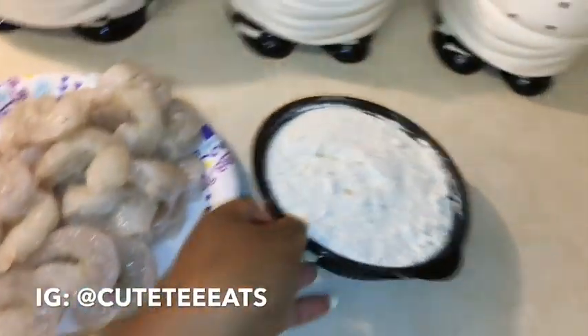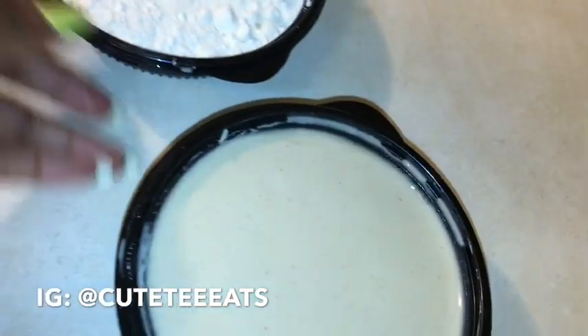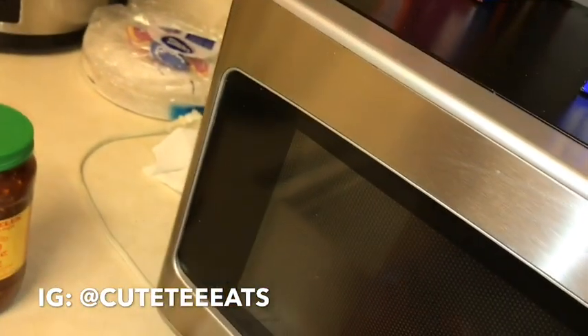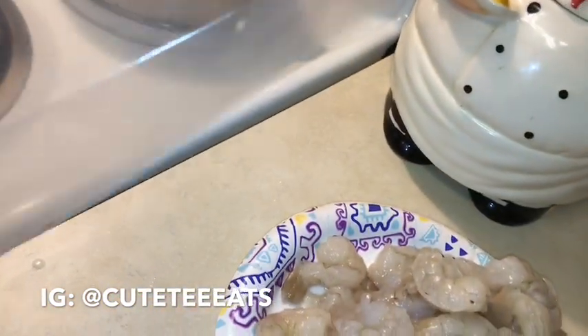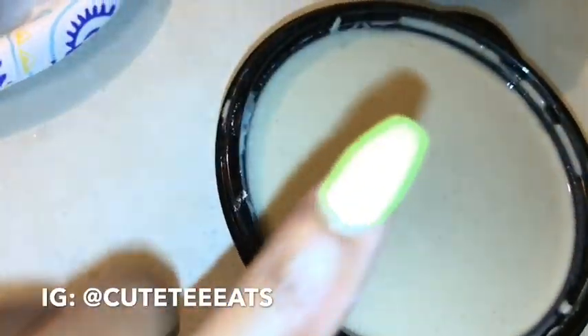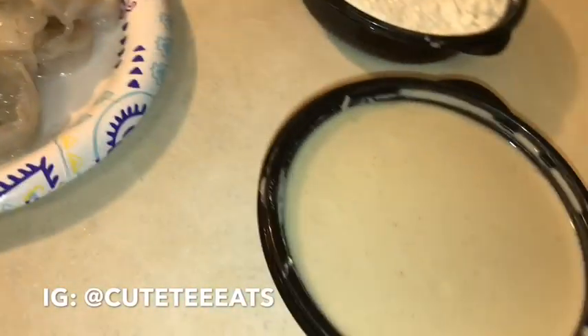We're going to bring the flour batter wash. What we're going to do next is get a Ziploc bag — you know Hefty always does a good job. It depends on how many shrimp you have; I always use a big bag but you can use a smaller one. You're going to put all your shrimp into the bag, add the wash, and mix the shrimp up really really well, then I'll show you the next part.